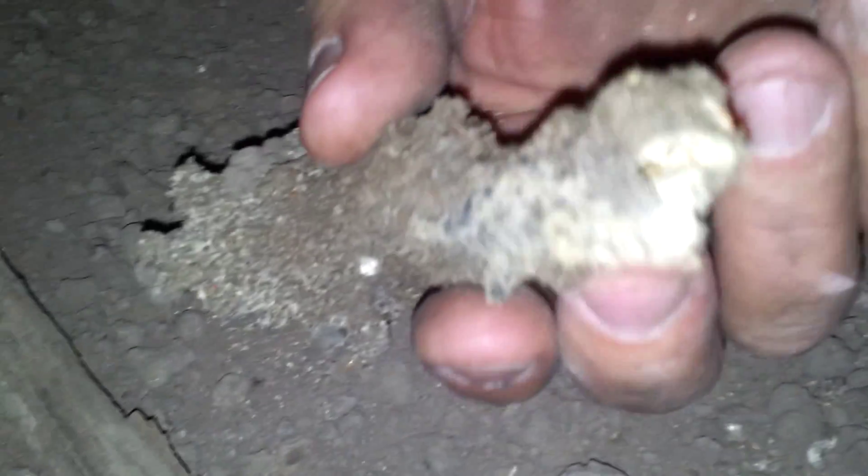Unfortunately we can't get a good close-up with this camera, but you may see the tube in the middle of the stalagmite where they've accessed the building. Problem solved.